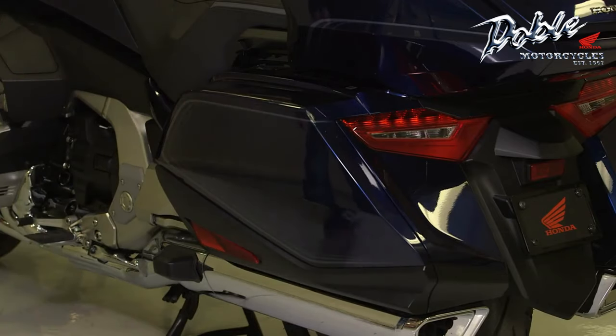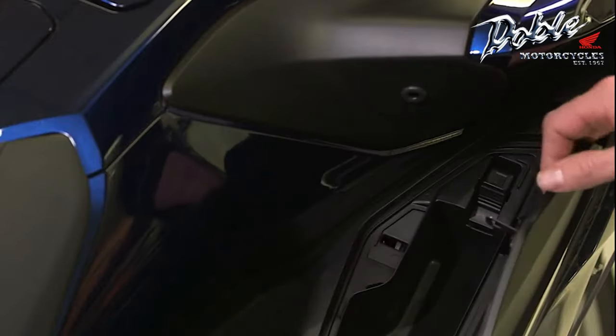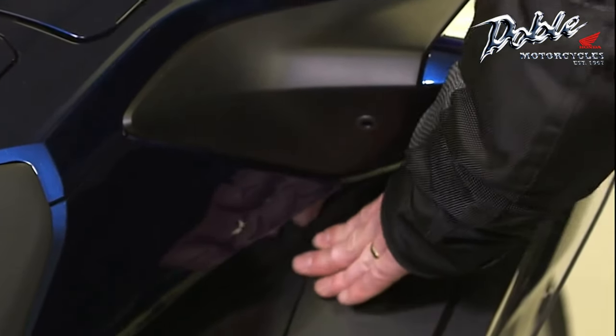To open the fairing pocket, make sure the Smart Key is activated before you enter the operating range. Press the fairing pocket opener to open it and push the lid closed to close it.